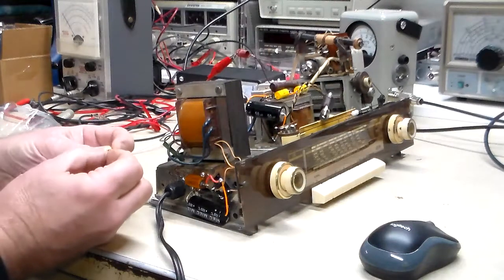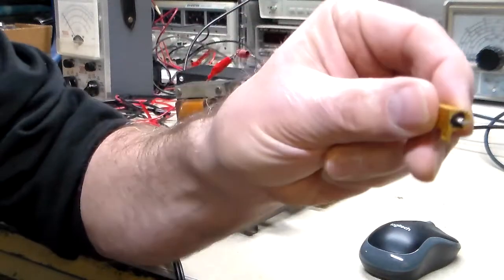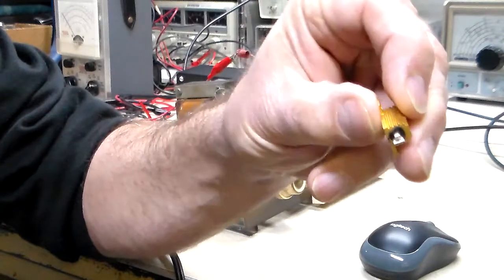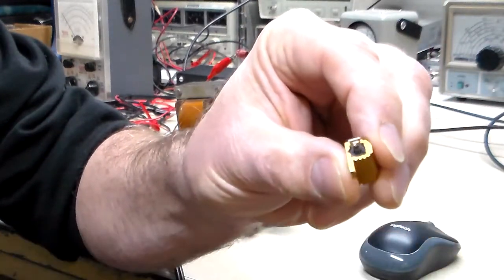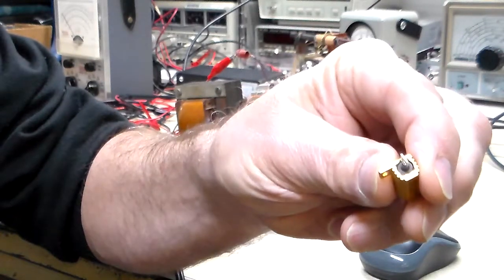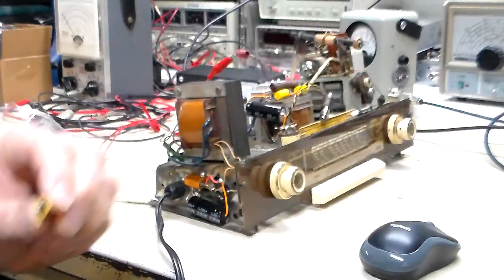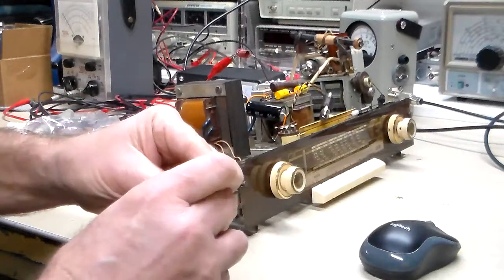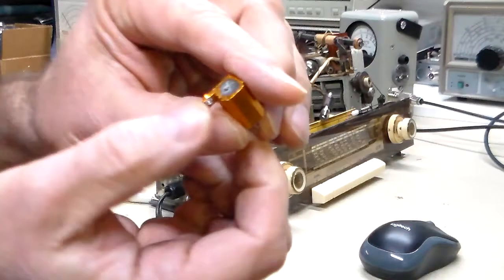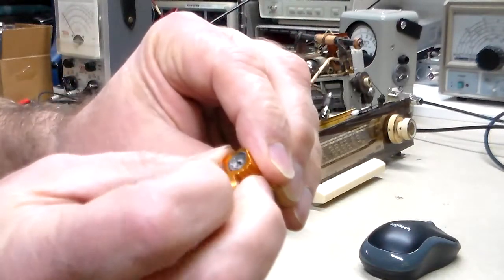This looks a little bit different. On this one, the leads are definitely right in the center of the resistor, and it looks like there's a black glue or sealer in there. Whereas on the other one, they're definitely not in the center — on that one the lead was way down at the bottom, and it looks more like a glue.